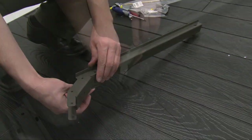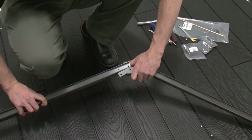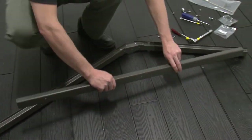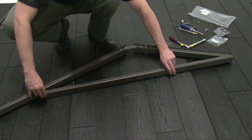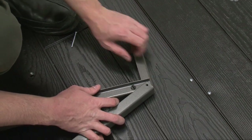Attach a truss gutter connector to the center front truss gutter channel. Then, attach a rear truss gutter channel to the connector. Attach the truss brace to the rear truss gutter channel. Attach the front center vertical roof support to the truss assembly.